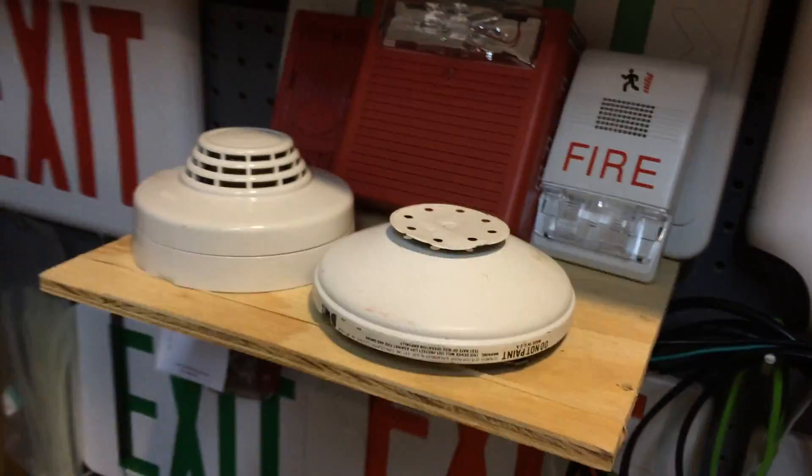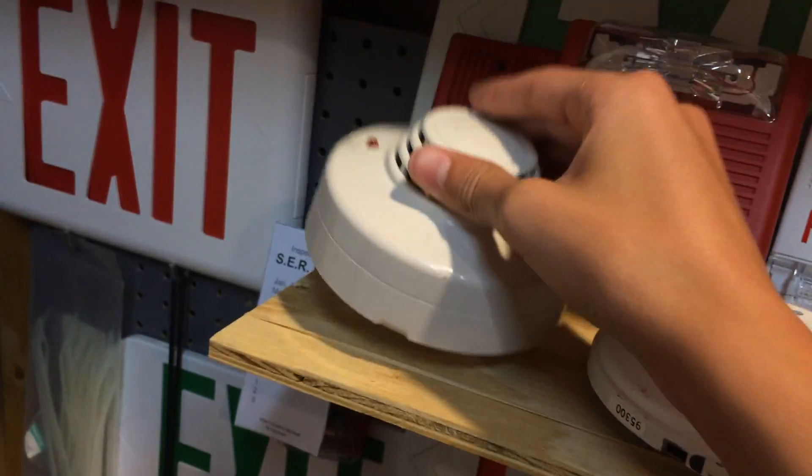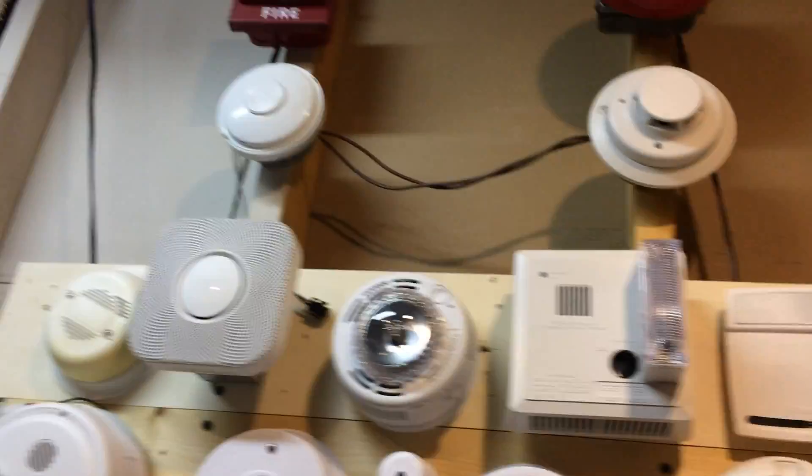I'm thinking maybe in the next test having my Edwards heat detector up and whatever this smoke detector is. But today we are going to be focusing on the i3.